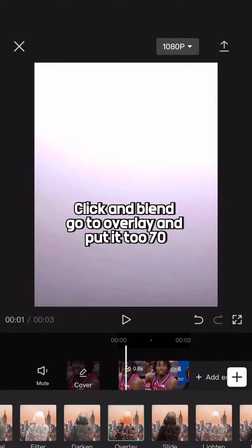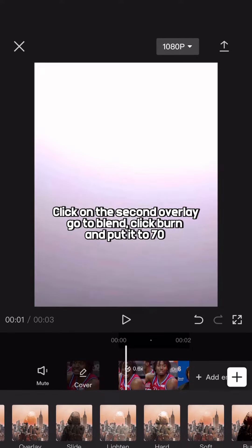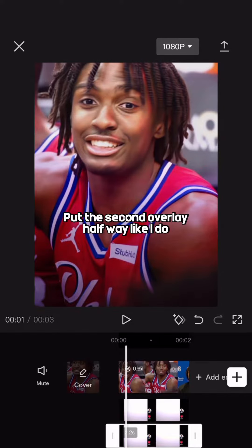Click and blend, go to overlay and put it to 70. Click on the second overlay, go to blend, click burn, and put it to 70. Put the second overlay halfway like I do.